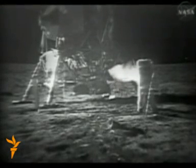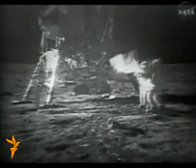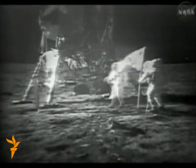How is the quality of the TV? Oh, it's beautiful, Mike. It really is. Is the lighting replay decent? Yes, indeed. They've got the flag up now and you can see the stars and stripes. Thank you so much.